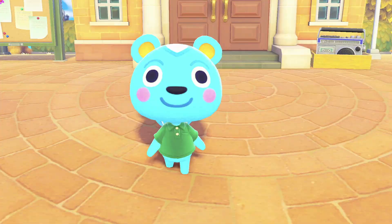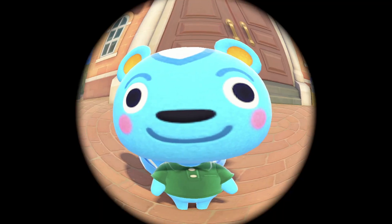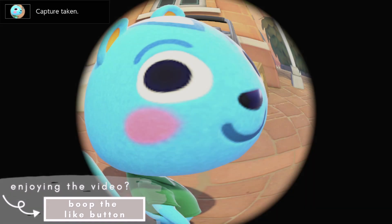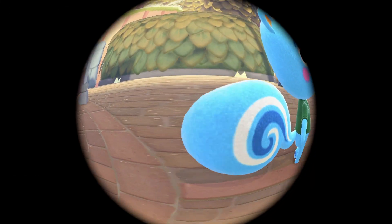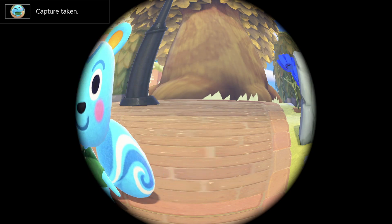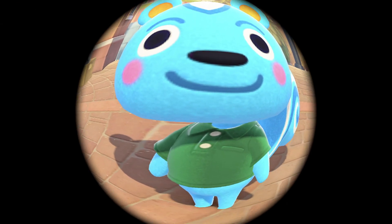To utilize this effect, you will have to purchase the pro camera app through the Nook Stop at resident services for 1500 Nook Miles. Then you pull out the camera app, press the minus button to get that first-person point of view, and then you can shuffle through the effects with ZL — the left-hand side back button — until you get the fisheye lens.